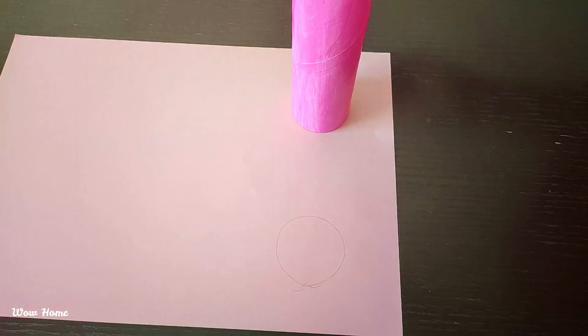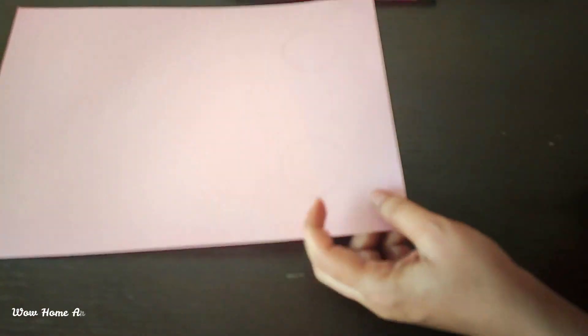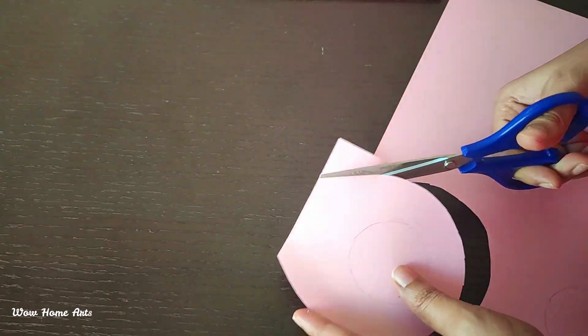Now we will mark it, then cut it exactly the same way — about 1 to 2 cm on the outer edge. Then we will cut it randomly. In A4 paper, you can also use newspaper.